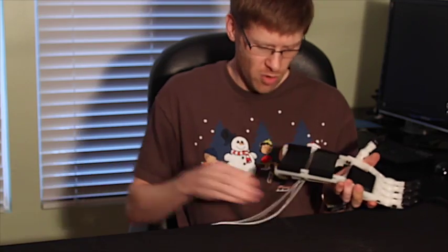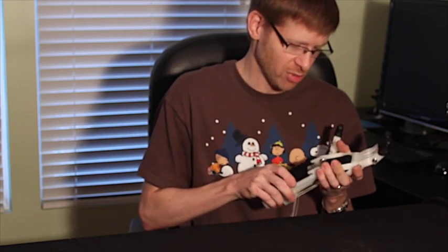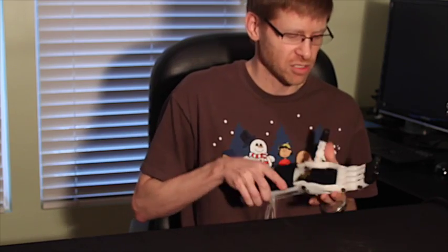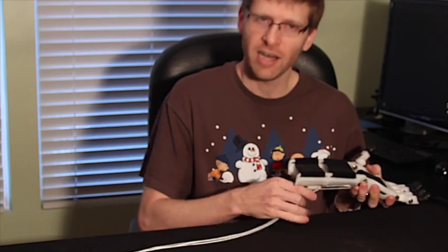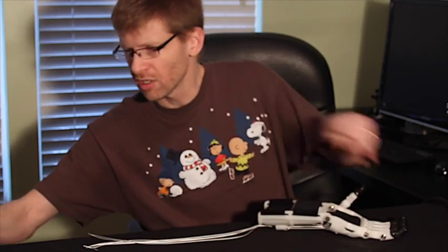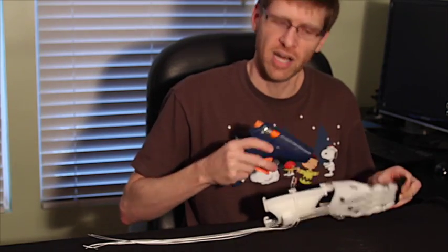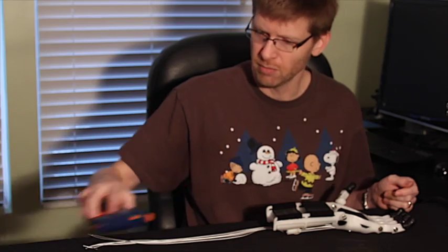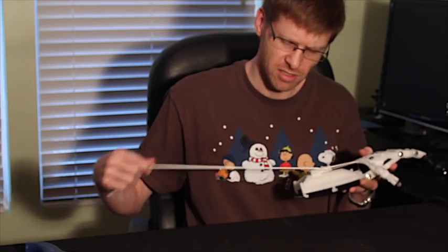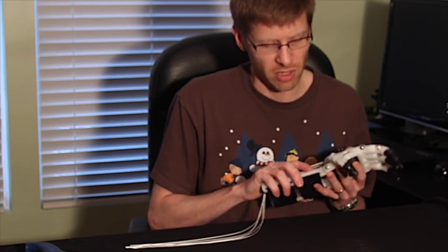One thing I learned along the way that might be useful for others trying this: for nylon, if you do end up having to glue something — there were a couple of places that needed a little bit of glue — other glues won't stick well to nylon because of that slick surface property. What I found is the best way to go is a hot glue gun. Once that's heated up, the hot glue right on there will really nicely bond into the surface. I'm told that silicone caulk works as well, though I haven't tried that, but the hot glue definitely works quite nicely, so I would recommend that if you need something.